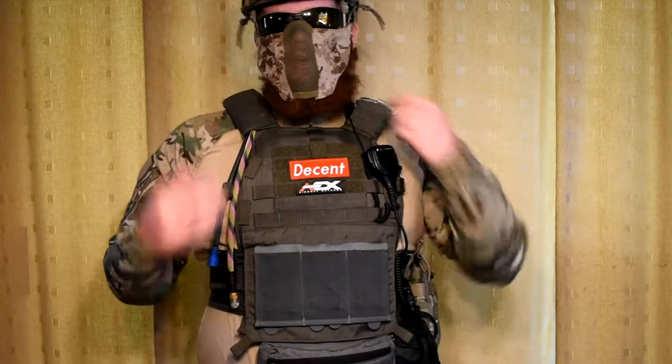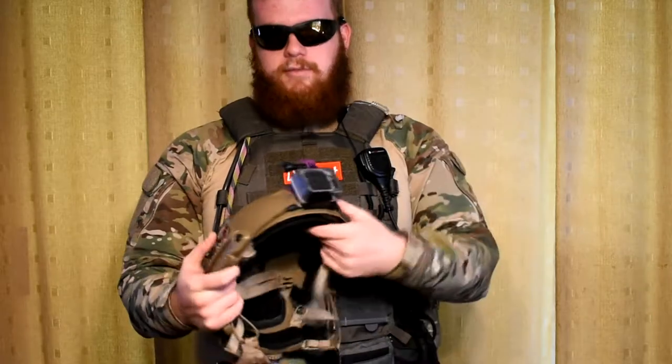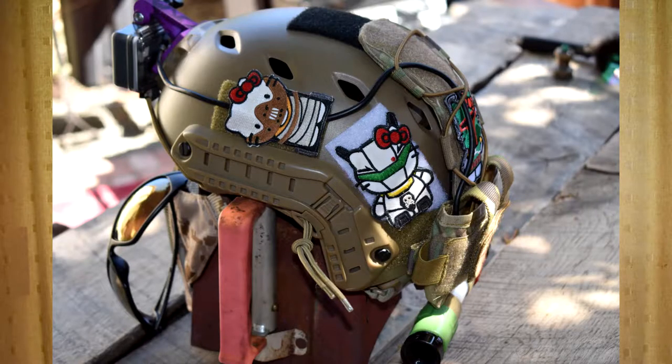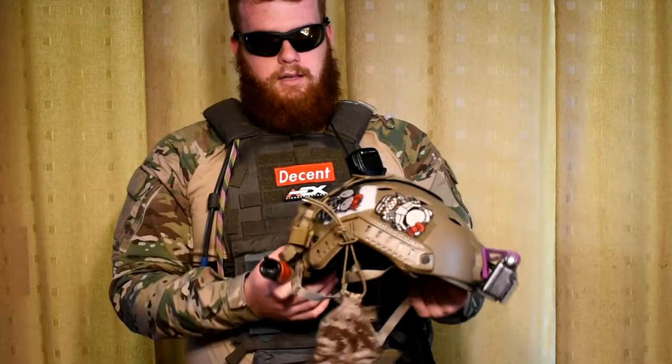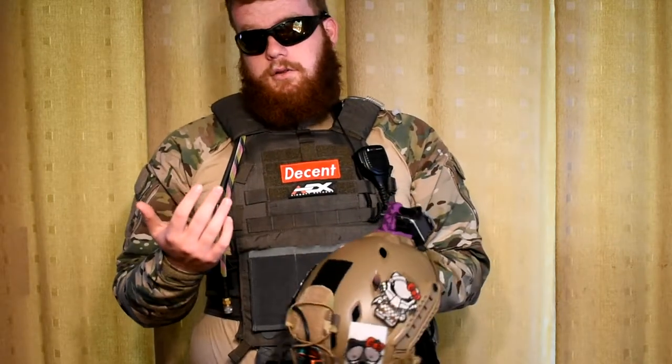First, let's start with my helmet. The helmet I'm wearing is a replica fast bump helmet you can buy at most any Air Stop store. On it, I have all my Hello Kitty pouches. I just started collecting them at Air Stop Extreme in Sacramento. I have five. I like them. I think they're cool and unique.